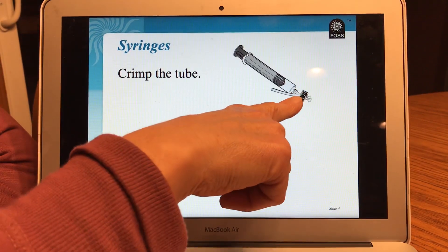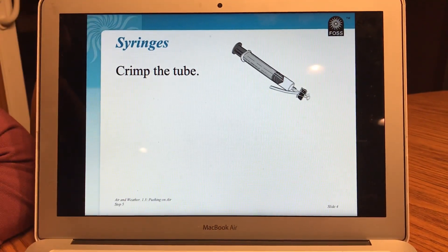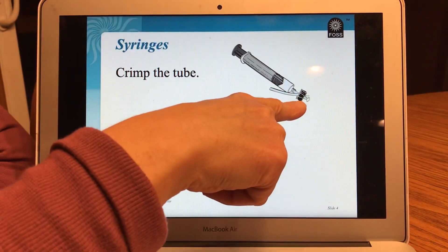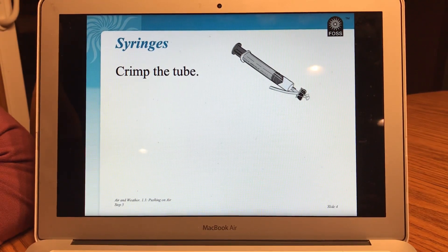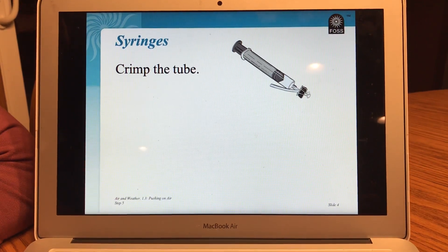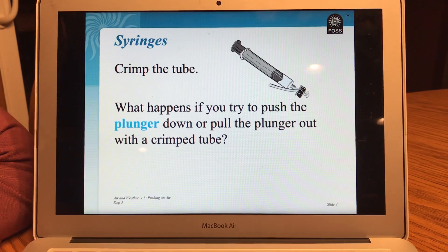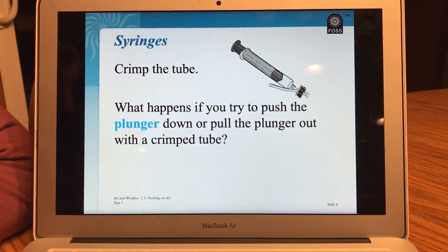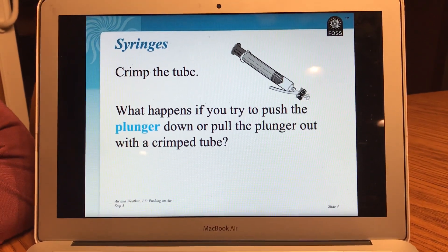It says crimp the tube. Crimp. Look at the picture. What do you think crimp means? If you said like fold it over and pinch it shut, you're right. That's what crimp means. So today I'm going to be showing you that. We're going to figure out what happens when I crimp the tube. What happens if you try to push the plunger — this part is called the plunger — down or pull the plunger out with a crimped tube. Let's find out.